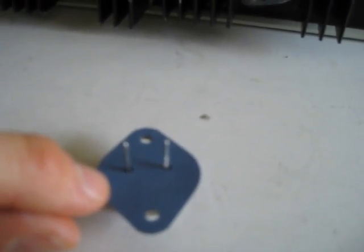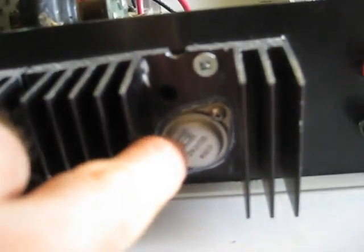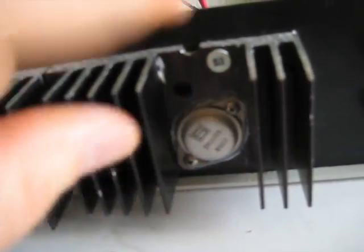You put the washer on the transistor like so. This washer is electrically insulating but it's a thermal conductor. The whole idea is when you mount this to the heat sink, the heat will be transferred or conducted from the transistor to the heat sink, but there'll be no electrically conductive connection.